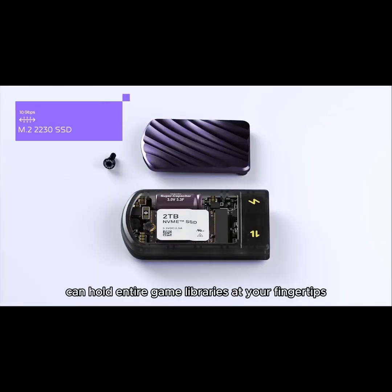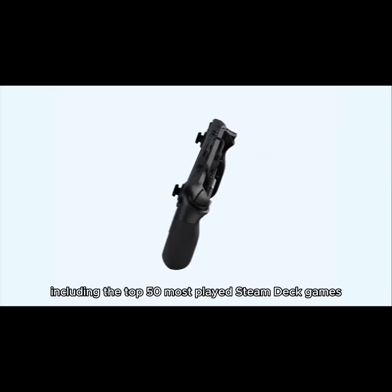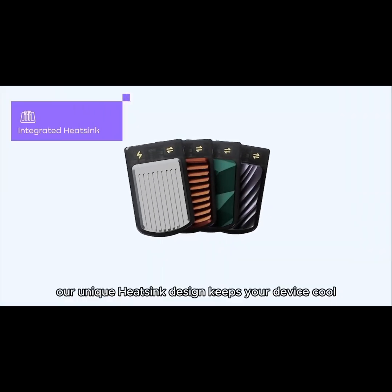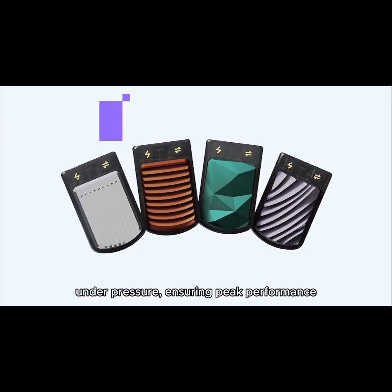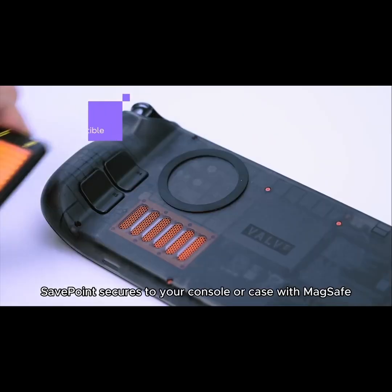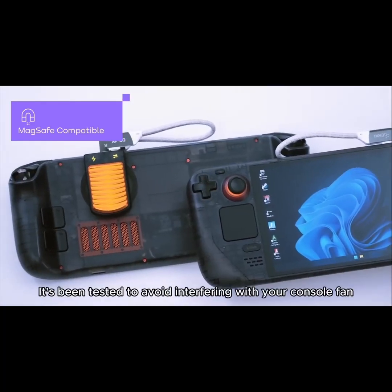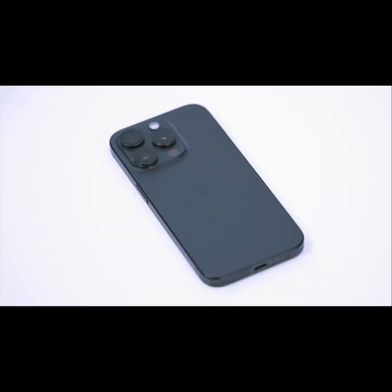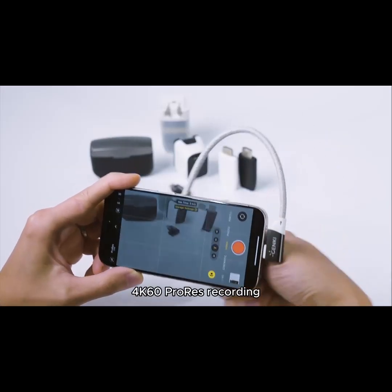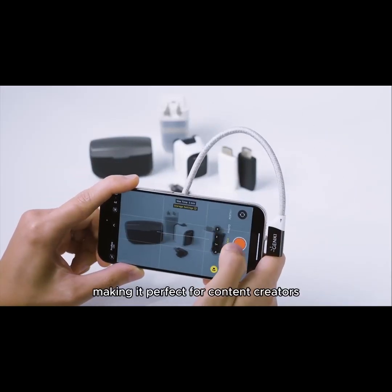With up to 2TB of storage, SavePoint can hold entire game libraries at your fingertips, including the top 50 most-played Steam Deck games. Our unique heatsink design keeps your device cool under pressure, ensuring peak performance, while our capacitor prevents data loss and corruption. SavePoint secures to your console or case with MagSafe and has been tested to avoid interfering with your console fans.